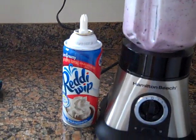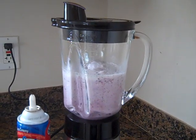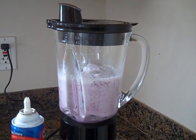And then I'm going to add some Reddi Whip to it — it will be the perfect drink today. It's actually going to be my lunch. I figure it's pretty healthy; it has fruit in it. Okay, bye guys!